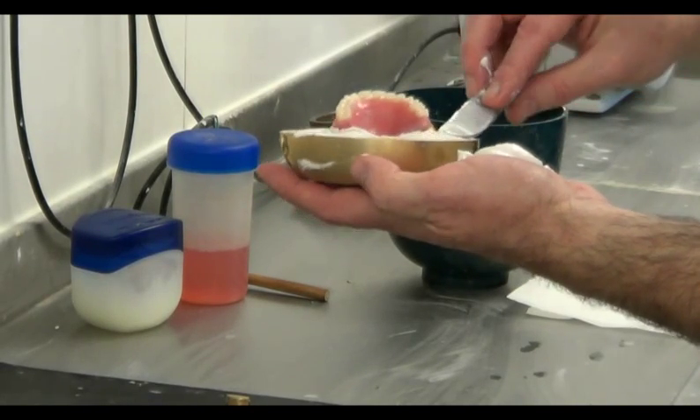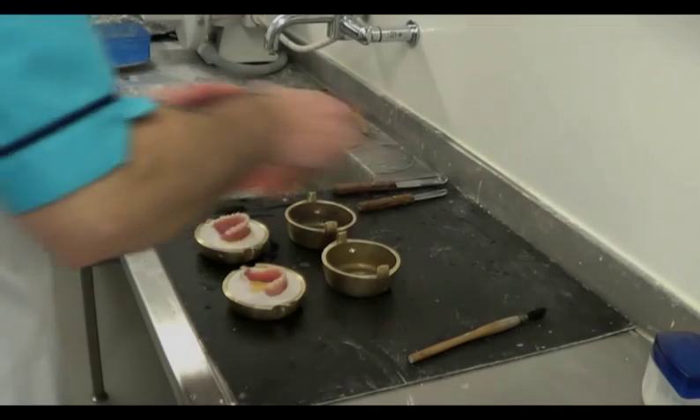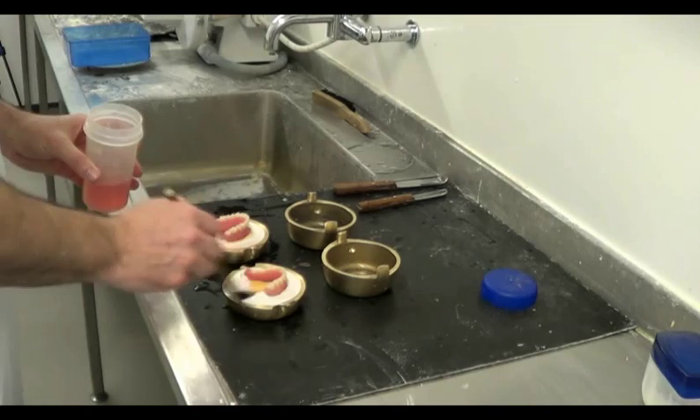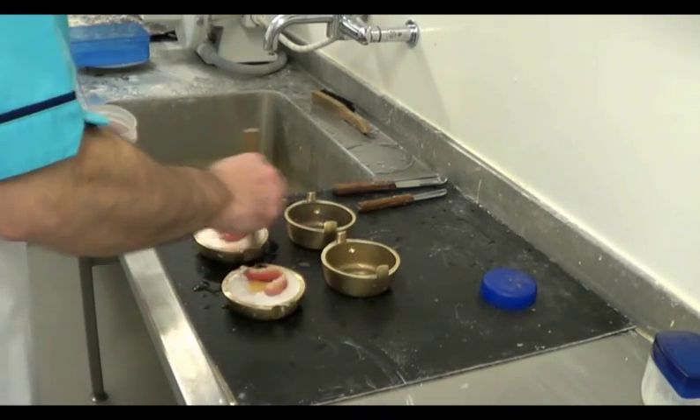The plaster in the lower halves of the flasks is left to set. Prior to topping the flasks, we must remove the metal discs from their thicker sections. We use a separating agent — in this case sodium alginate — which is painted onto the plaster surfaces.